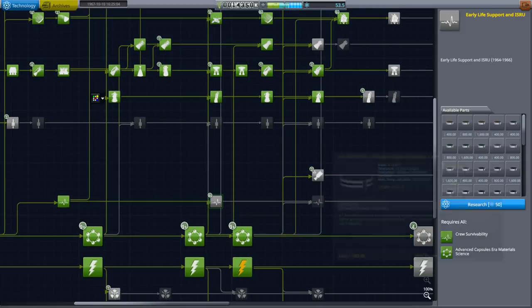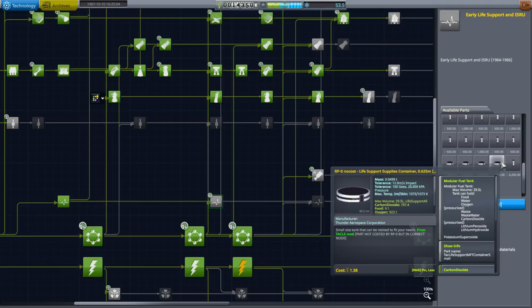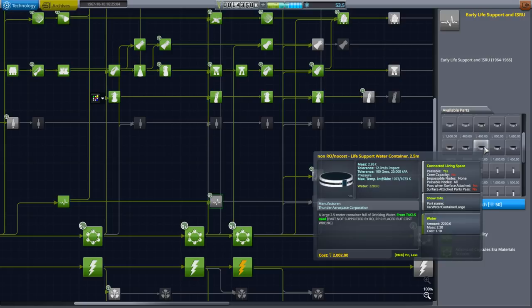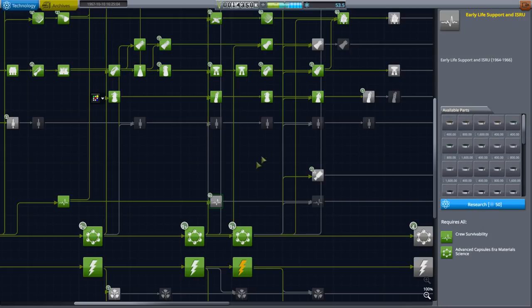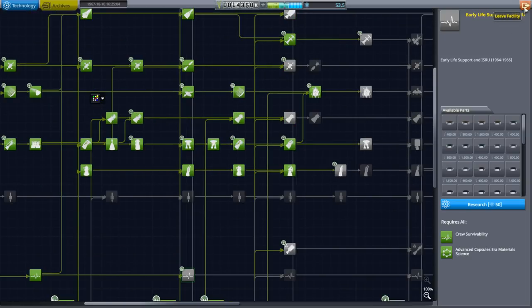Maybe early life support and ISRU would be good, and we actually have enough for that. But the service module tank is a pain — these all say non-RO, no cost, which is interesting. Anyway, that's all I wanted to do here in the tech tree.